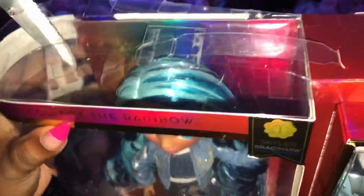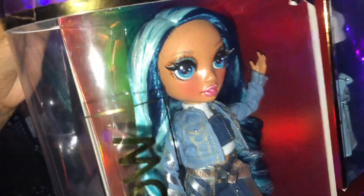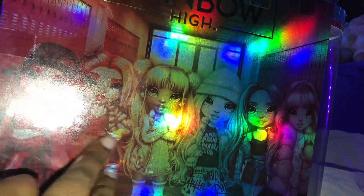So let's go ahead and open the box. These boxes are not child friendly — they are not easy to open at all. They have so much tape and crap. But the box is beautiful though — it's monochrome and really colorful. And let me show you guys the back; it has all the girls on it.